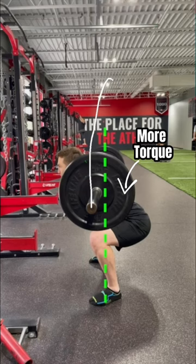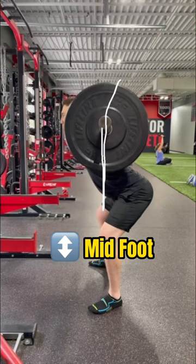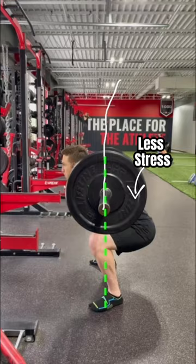My only cue to him on his next squat was to slow the descent down, and instantly notice how much more balanced his bar path became. He was now much more balanced, with the bar tracking over the middle of his foot on the descent, meaning less stress on the low back as well.